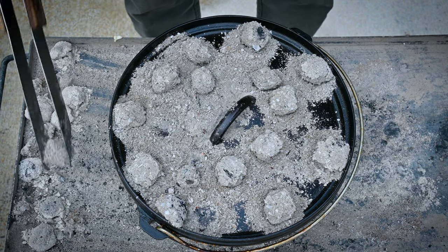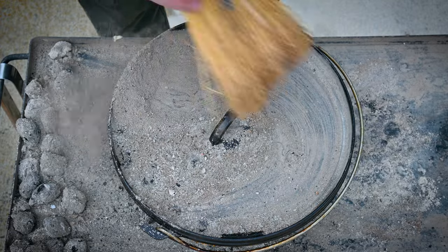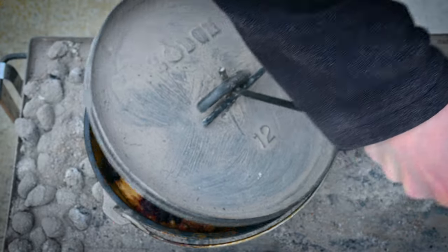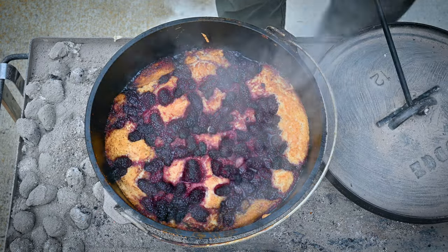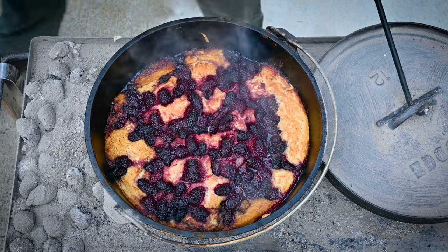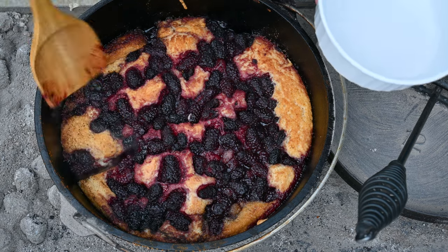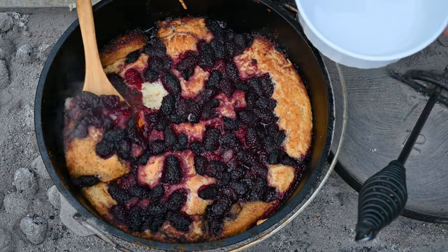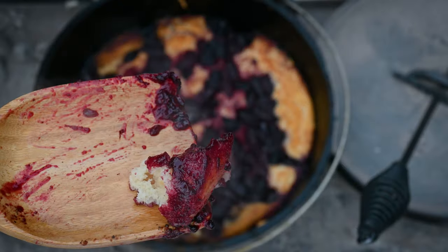That's absolutely perfect right there, I tell you what. It's going to be fruity, lemony, and fluffy — almost like a heavy cake-like crust. Oh, and that's some goodness right there.